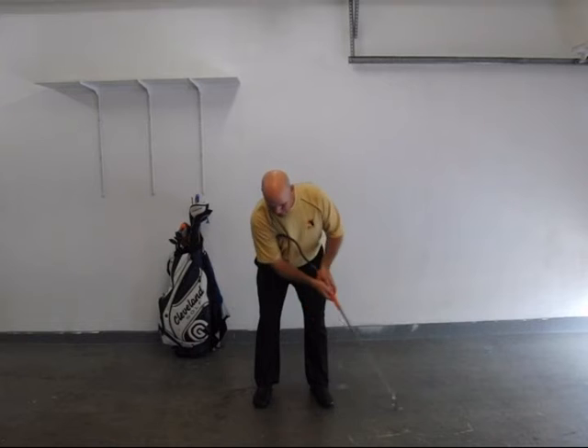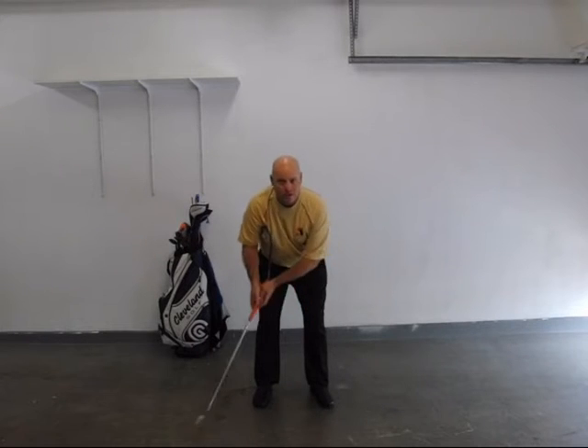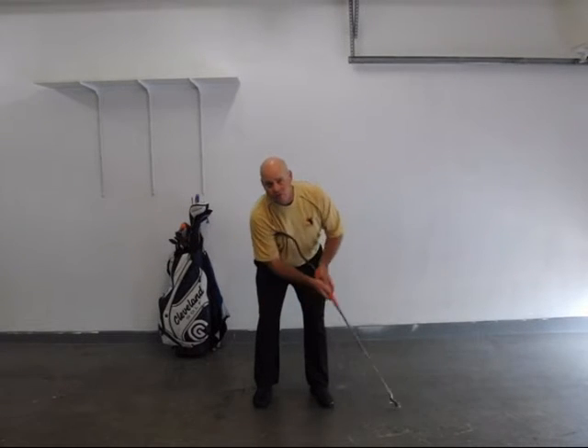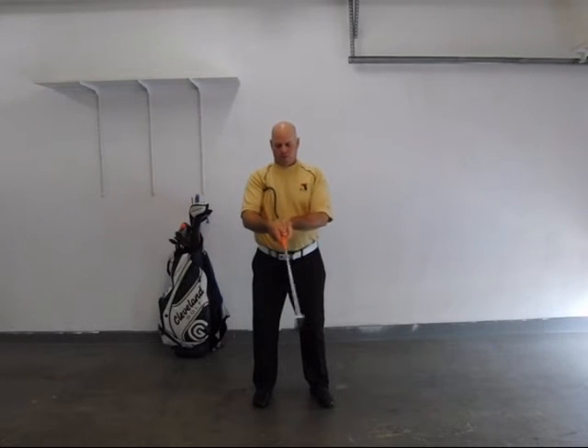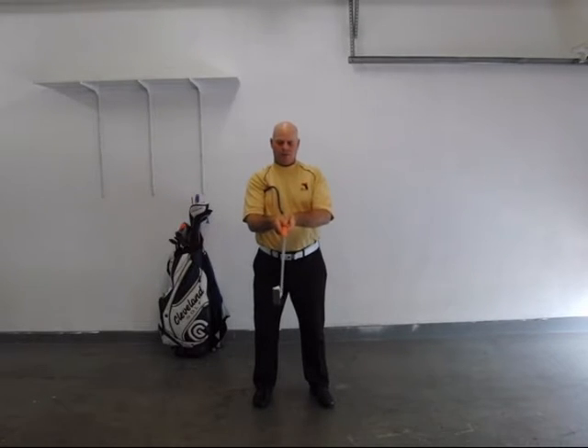As you make your stroke back and through, if you do everything correctly, you don't feel anything — everything just feels like it works in one unit. It's nice and smooth. If you try to bend your wrist, the whole thing wiggles and it feels real funny. If you try to twist your hands too much, you can feel it inside the shaft catching in there.